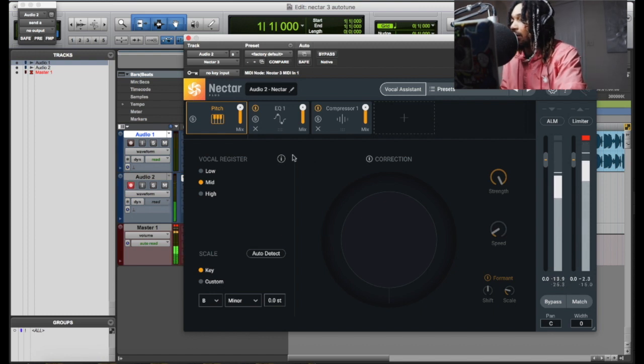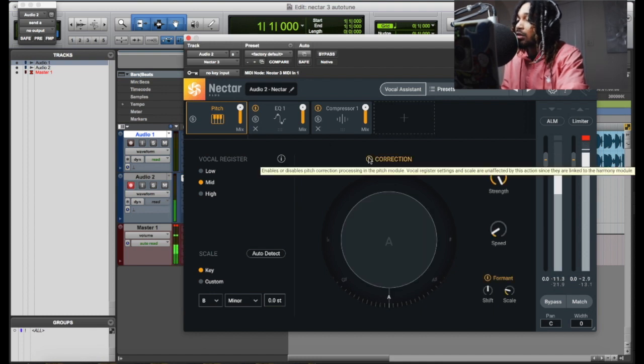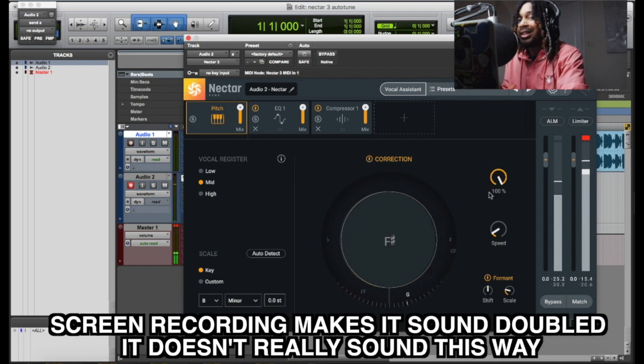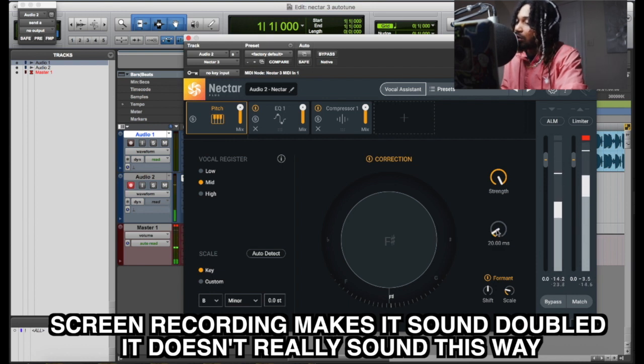We don't hear the effect at all. So now we hear correction — correction is on. Doesn't sound good at 20. So this is what you want to do — you want to turn this down.